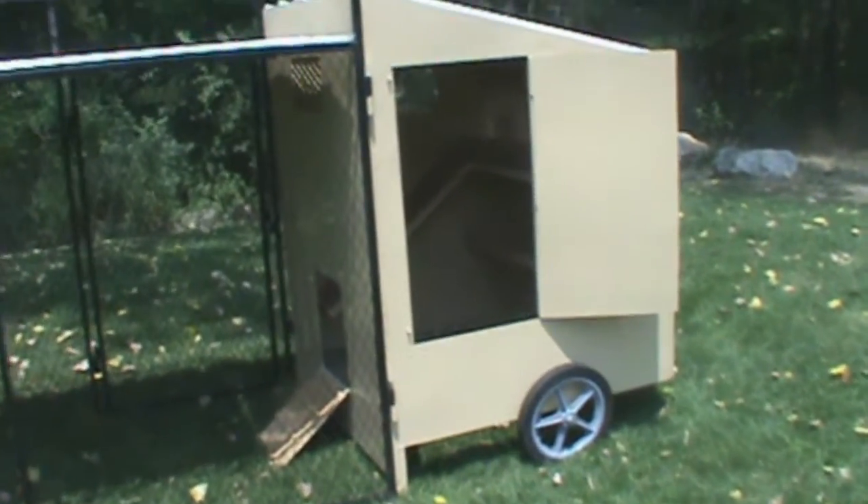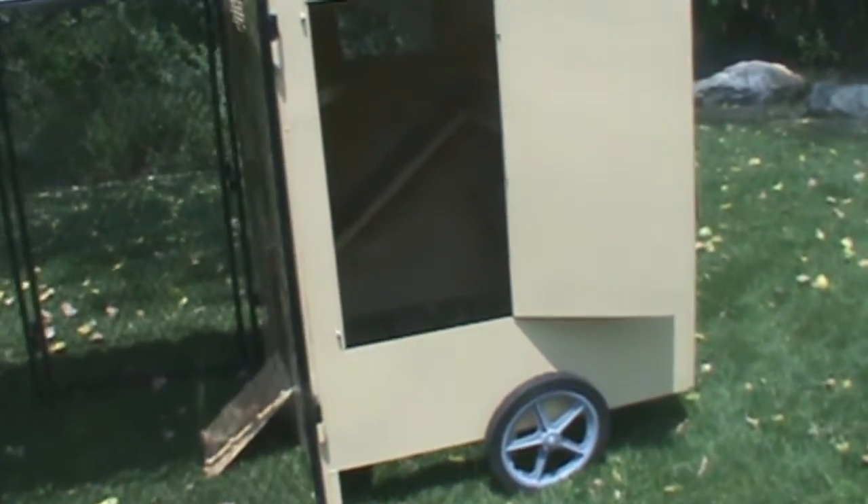On the actual chicken coop itself, we've got a nice door with a walkway they can get in, with a mesh bottom so that you're able to have the waste come down out of the coop, keep the coop clean, and also fertilize your area at the same time. There's also a door on the side for easy access to the chickens themselves, with several nesting areas and one of these roosting bars.